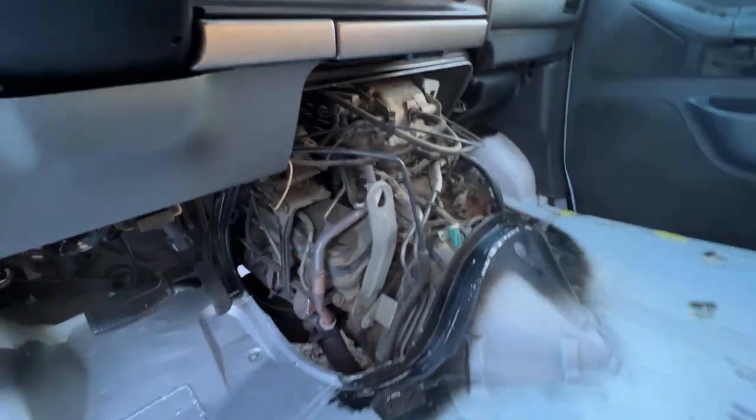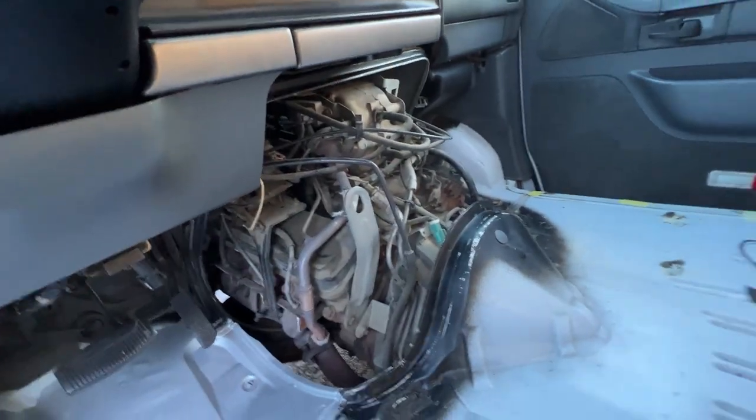I went ahead and removed the inner doghouse so we can get to the back of the engine just in case we need to.